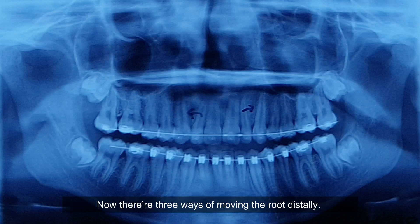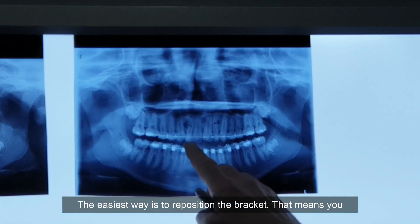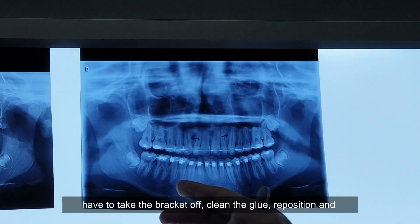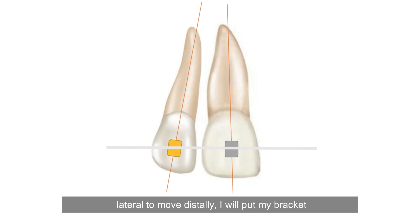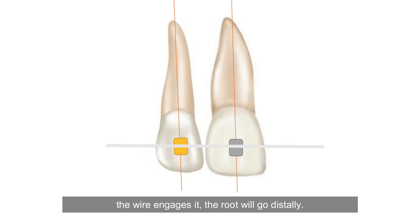Now there are three ways of moving the root distally. The easiest way is to reposition the bracket, but that means you have to take the bracket off, clean the glue, reposition, and step back to another wire. If I want the root of the lateral to move distally, I will put my bracket on tooth one-two more mesially. So my bracket points mesially, the wire engages it, and the root will go distally.